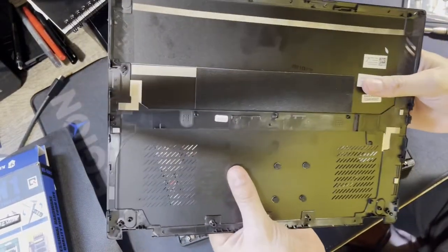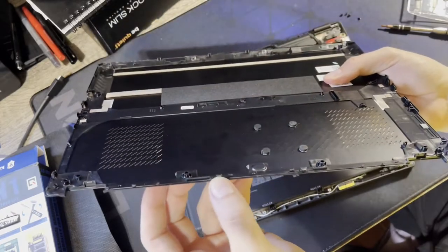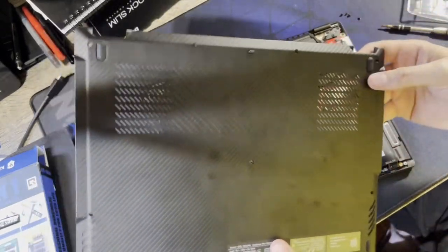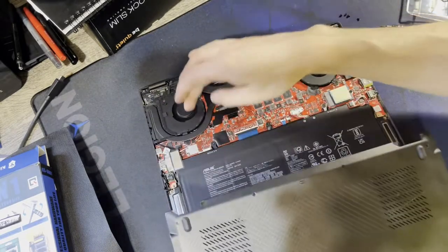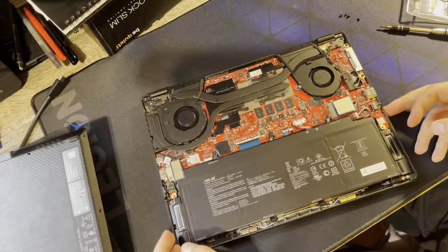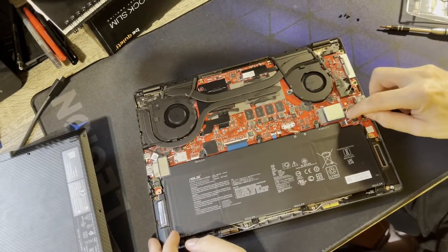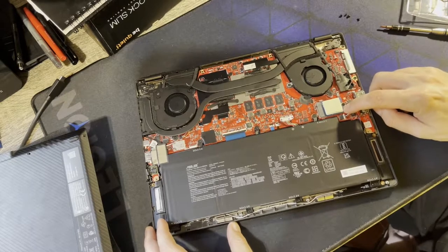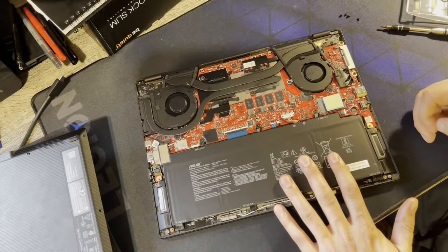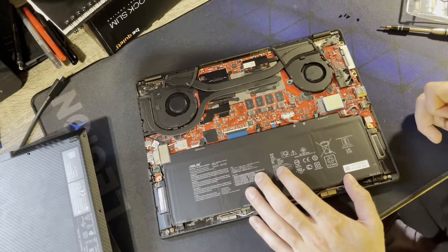The bottom panel is plastic, like the old 2020 G15. It looks like a straight pull-off with no hooked clips. It sits right over the two intake fans. Inside, the SSD is over here — it's a shorter, less common NVMe size, not a 2280, so it'll be a bit more expensive to replace. The battery is 62Wh.